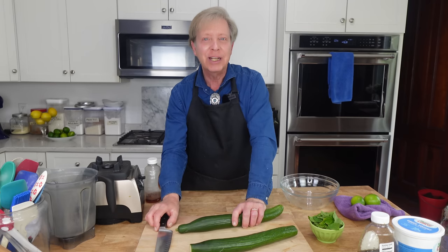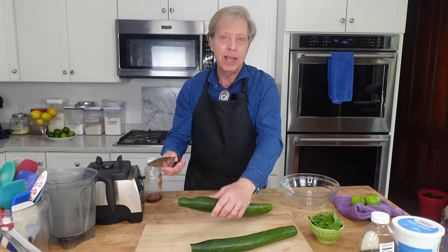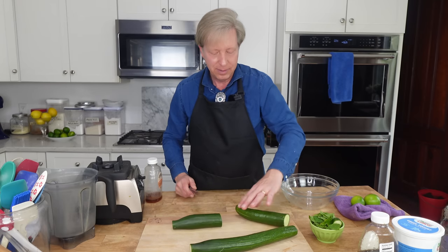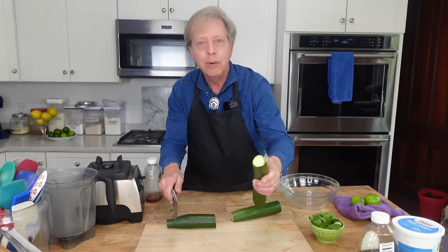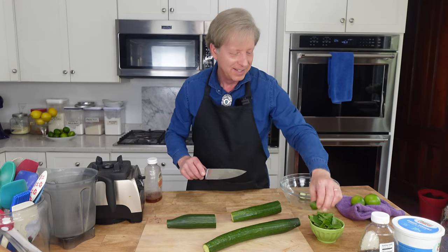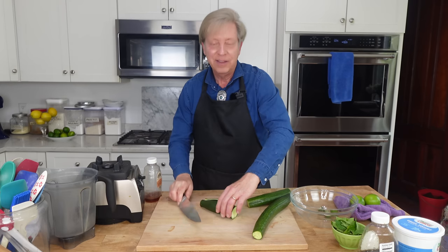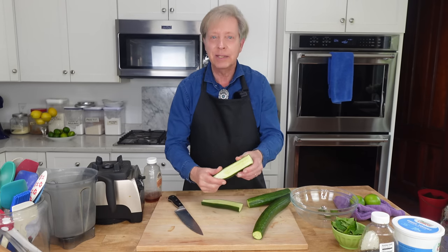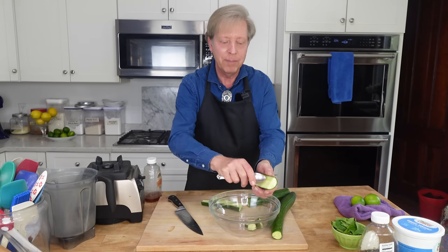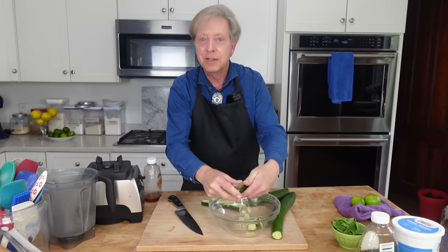This is a cold and refreshing cucumber soup — nothing could be easier to make. I have a couple of English cucumbers here. Lop off the ends. I like to remove the seeds, so I cut the cucumber in half lengthwise and then use a spoon to scrape them out. The seeds can be bitter, that's why I remove them.